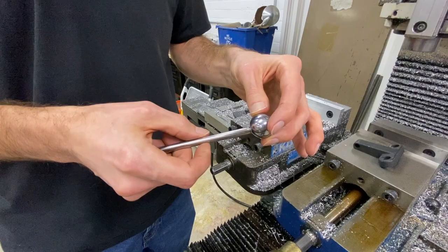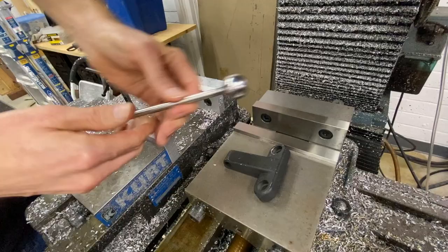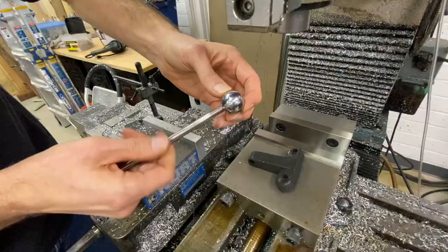We're also going to clamp on this ball and mill a flat on it. What we want is a flat to mate with the movable jaw so that when we put it there, the ball itself has a good seat on one side and it can interact with the part on the round side. Then I'll talk about a couple other options and show you how we use this one.